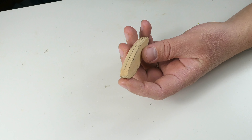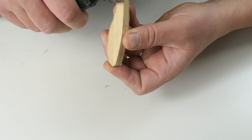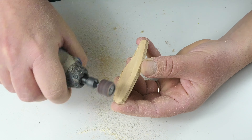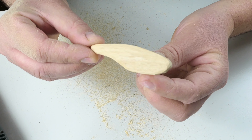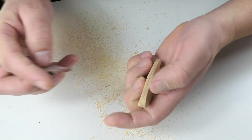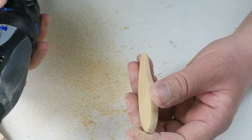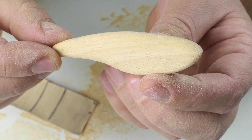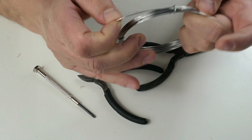Now let's get this guy as close as we can to its final shape. That should be quite okay already. Now it's time for some sanding. And that should be just fine for this face. Now, some eyelets.